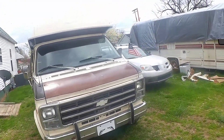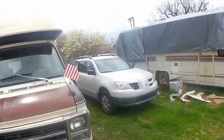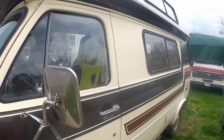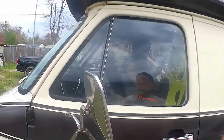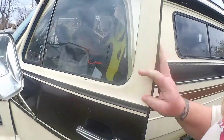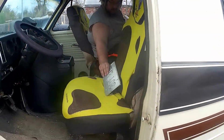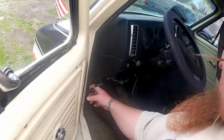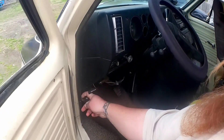There we go. I just picked this thing up — got rid of my Tahoe, one gas guzzler for another — but at least this one I can go camping in. I've never done this before.